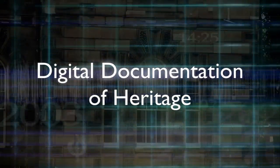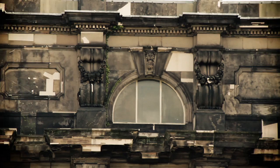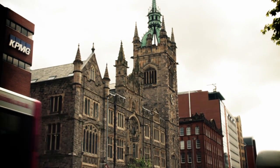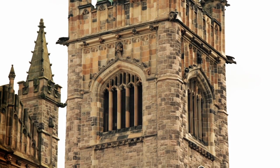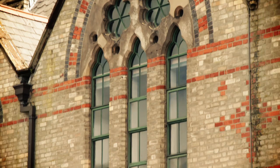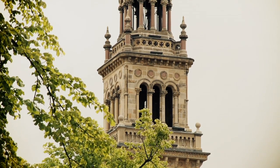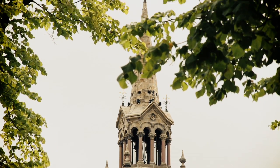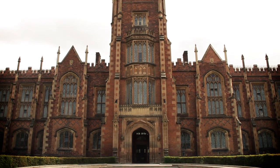The conservation of built heritage always presents problems. Like all stonework, these iconic buildings will be subject to normal elemental forces, made worse by the increasing impacts of the longer, wetter, warmer winters predicted by climate change scientists. At the same time, the delicacy of the ancient stone demands that only non-invasive techniques can be used. A tall order, but at Queen's University the challenge is being met.